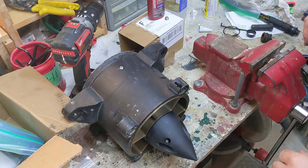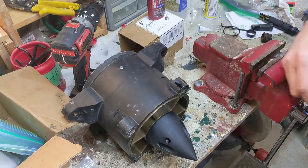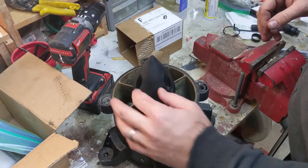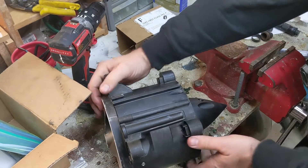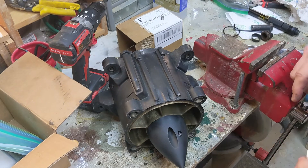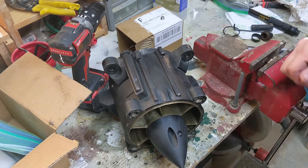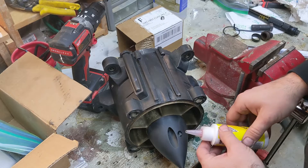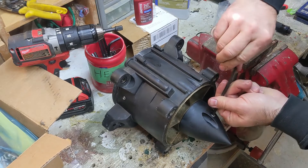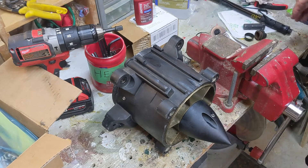I put this cone on the wrong way — it needs to spin around because the filler needs to be pointed up. Okay, back in business. Flip that around — now the filler plug is facing up like it should be. We're going to fill this with oil. You don't have to fill it chug full — you just want it to be up to the very bottom of that hole. Just snug it; don't over-tighten it or you'll go all the way through the bottom.